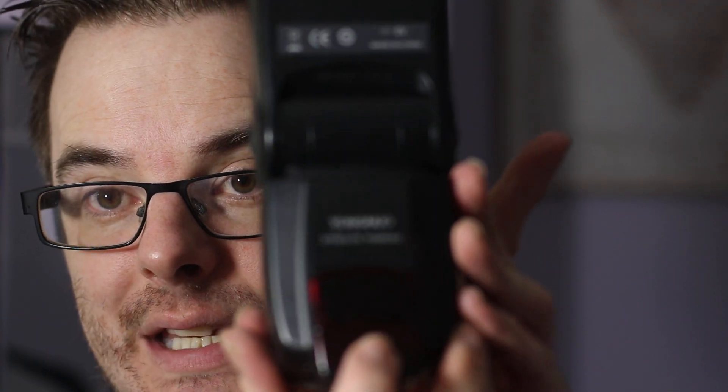Once you fire it off, this will then fire off the strobes across the studio. It works via an infrared light, which you'll see at the front, and it will fire off any strobes that also have an infrared sensor across the studio. There's also a pilot button — if you press it, it should fire off a flash. The battery is quite low in this one, so it may not work.